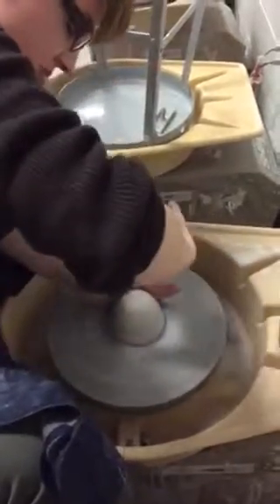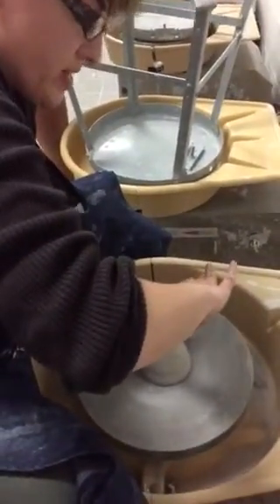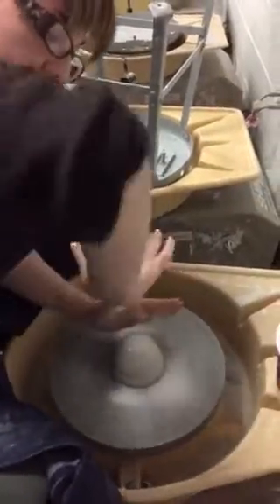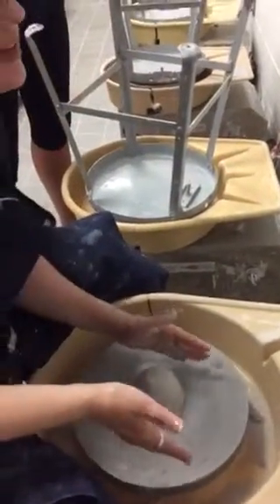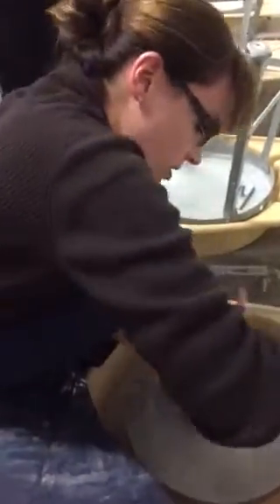My left hand is going to stay perpendicular to the wheel head. That way, when I push down with my stronger hand, the clay isn't off the wheel. I'm locking my hands like this, pushing down and in. My left leg is preventing my left arm from flying out.